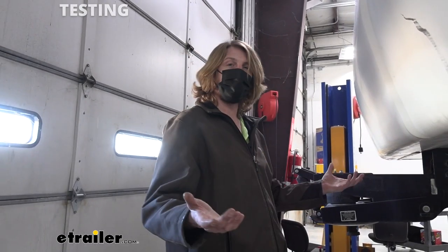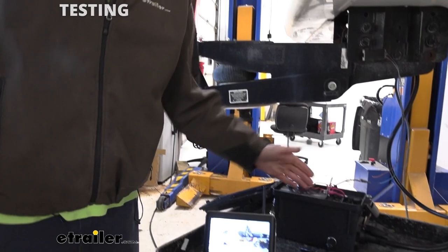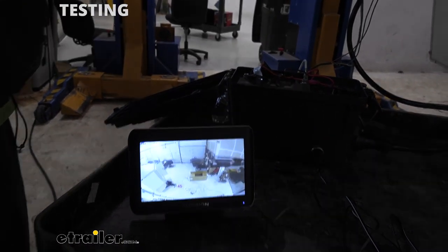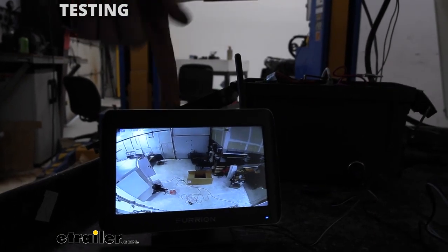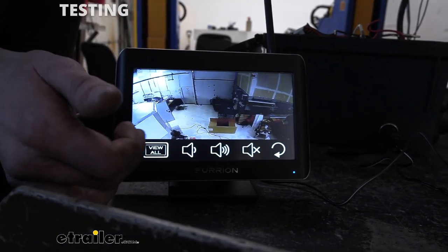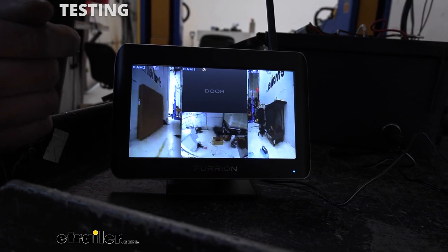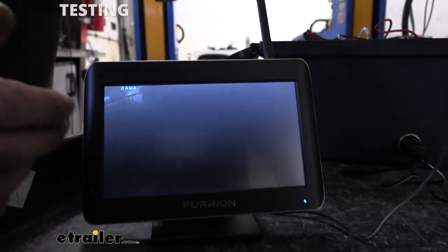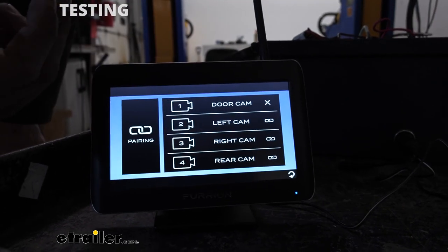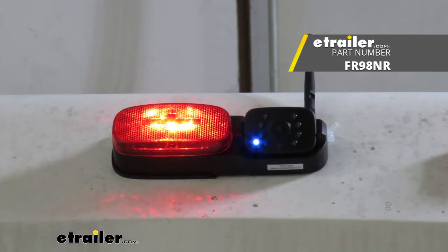Now that we've got all of our cameras installed, we need to test it out to make sure it's going to work. We're using our test box here, which has a cigarette lighter auxiliary outlet so we can plug our monitor into it — just as you would inside your truck when pulling your trailer or in your RV. Just plug that into your cigarette lighter to power up our monitor. It should already be paired with your cameras. If we click on it and go to View All, we can see all three cameras we installed are visible, and we can also verify they're on the correct side. Sometimes they may not be paired or may be paired incorrectly — you can pair your cameras by pressing the button on the side of the unit to bring up the pairing menu. And that completes our installation of Furion's Vision S wireless camera system with side marker and rear cameras on our 2009 Carriage Cameo.